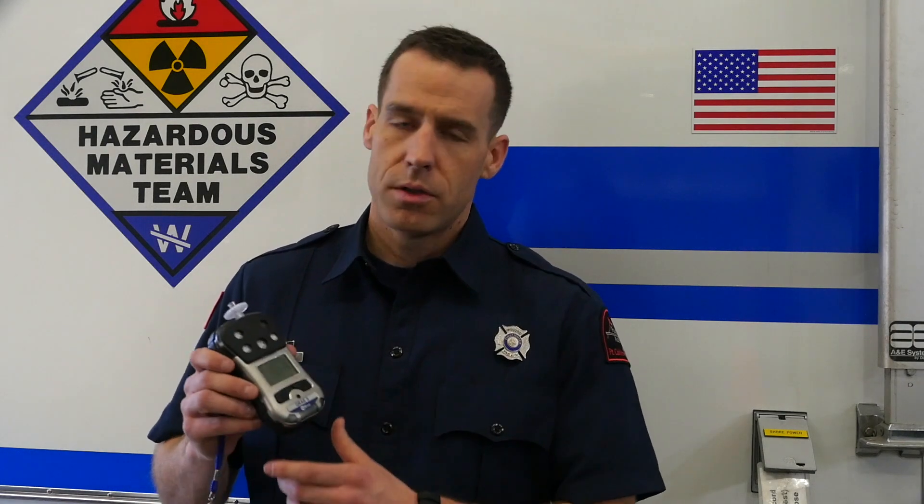One of our goals for this video is to introduce you to our new frontline monitor. This is the Q-Rate 3. This is going to be a change from the Q-Rate 2 that you're all familiar with. We did do extensive testing with it — we beta tested it on Engine 10. We also brought in monitors from other manufacturers to make sure we were doing our due diligence and choosing a monitor that was going to work for our operations. After our research and trials, we settled on the Q-Rate 3 as our next frontline monitor.